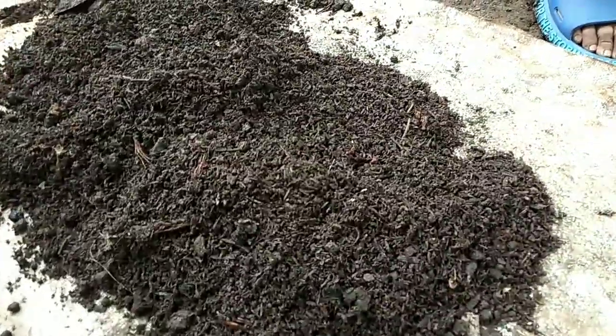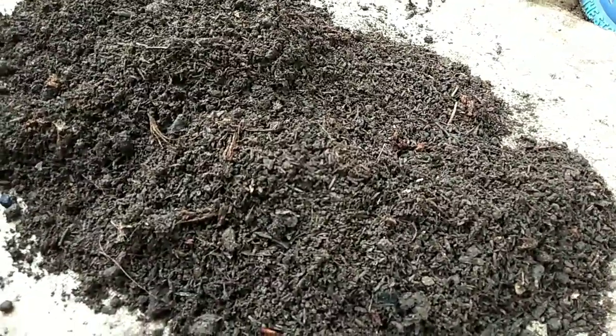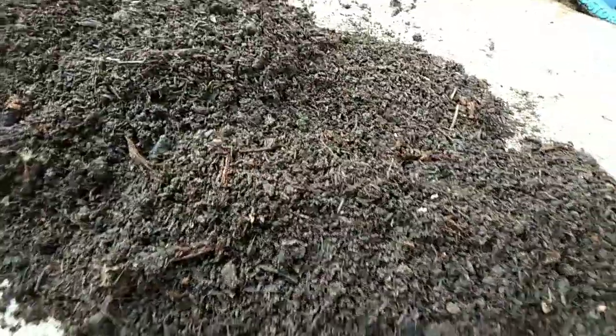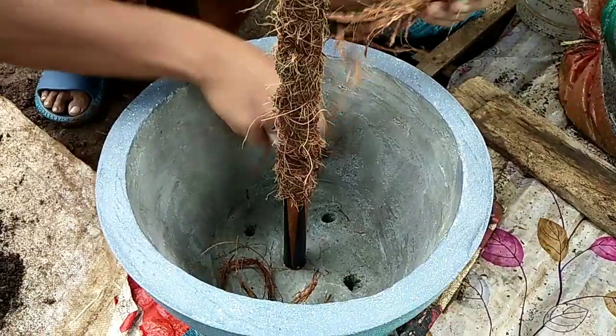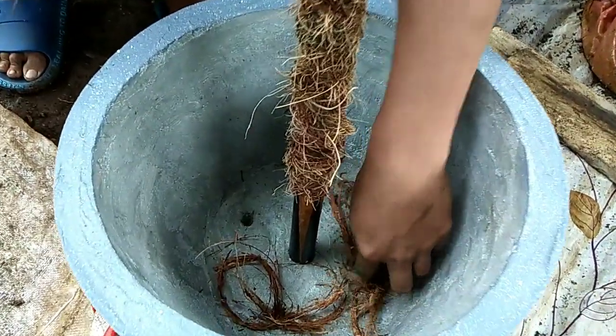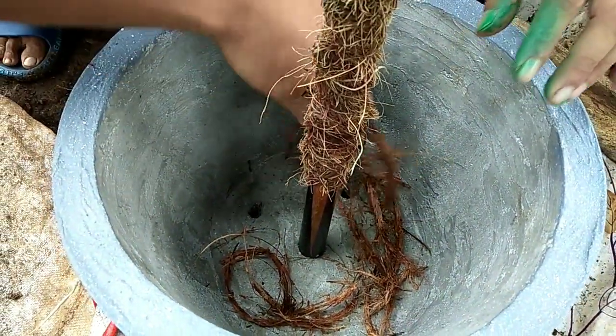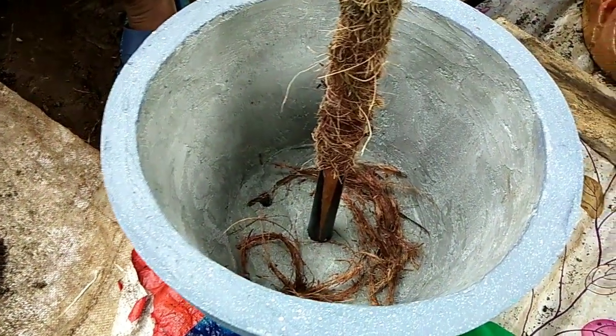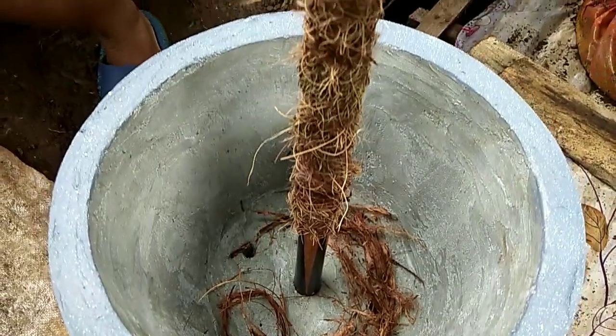This is the potting mix that we will be using — it has cow manure, rice hulls, garden soil, and coco peat. I will never get tired of naming them all for those who are new and would like to know our potting mix. Now he's preparing what should be put at the bottom of the pot to let the water drain easily, so we're adding coconut fiber.